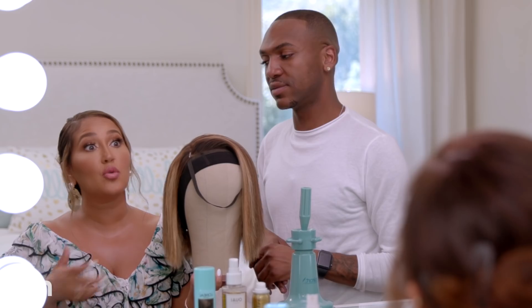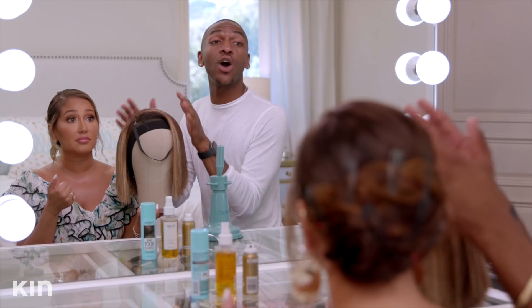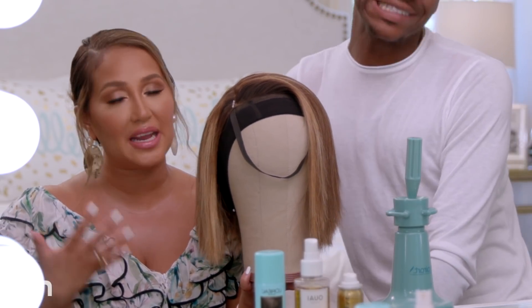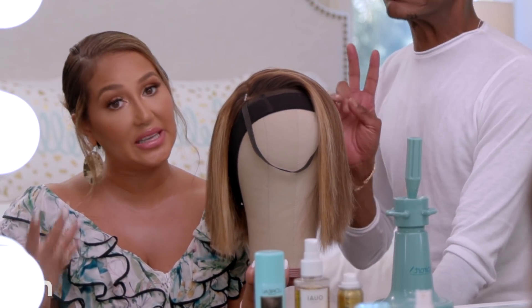Versus a human hair wig, it'll last you a lot longer. It'll actually be able to curl with hot irons. You can color it, you can cut it, and it holds your cut better. You do have to spend a bit more money on a human hair wig versus a Halloween synthetic wig.